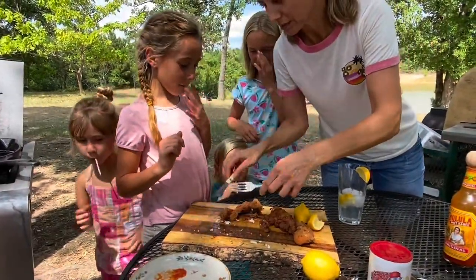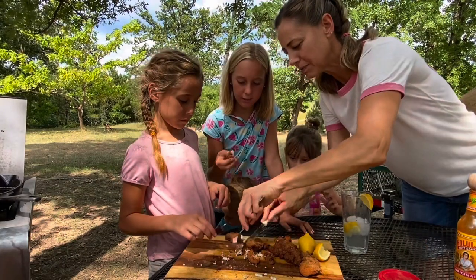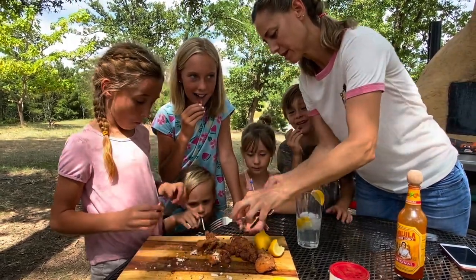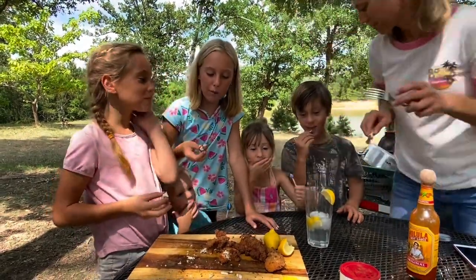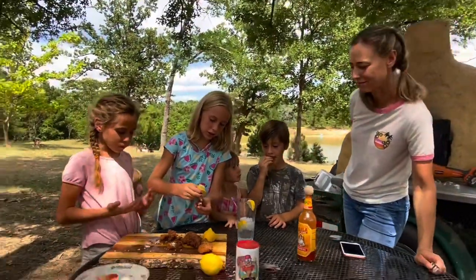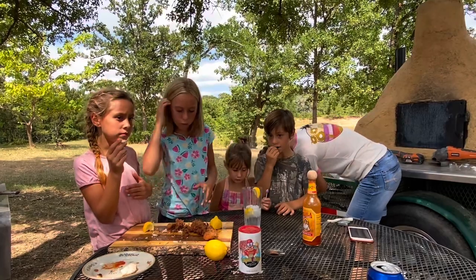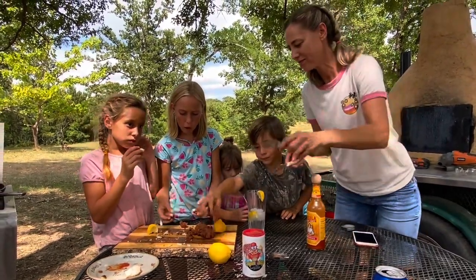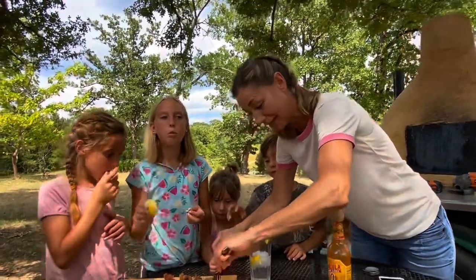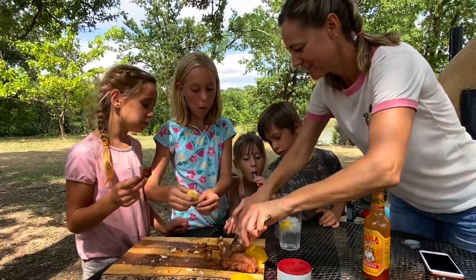That right there is money — fried alligator gar! Daddy wants your true and honest opinion. Jace, you need to be one of the very first ones to try this. Everybody take a piece. Okay, one, two, three — everybody taste it. That's really good everybody! Does it taste like chicken? Yeah, it tastes like chicken nuggets — like good chicken nuggets. This is really tender. That's gar.